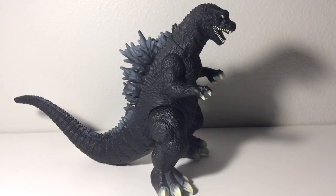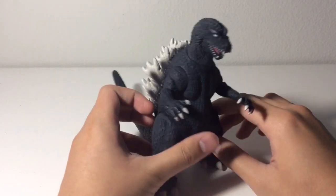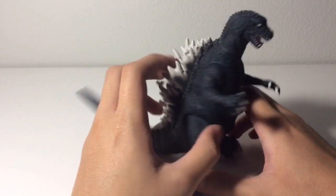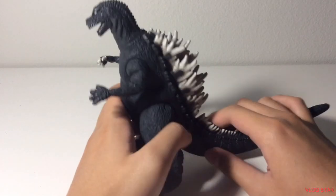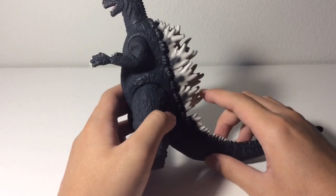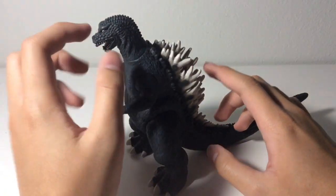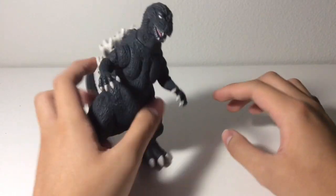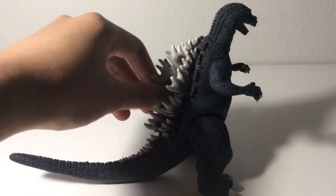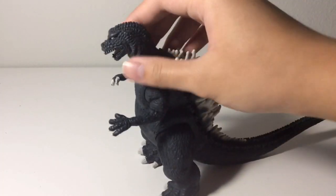Now let's move on to the Bandai Creation, also known as Bandai America, GMK Godzilla. Of course, this figure is easily inferior to the Bandai one. Unlike most of the Bandai Movie Monster series figures, these Bandai USA figures were mainly designed towards kids. For a kid's toy it's not that bad, but I just wish they'd at least given this figure a larger head, because as you've noticed his head is pretty small compared to the rest of his body. The dorsal plates also don't look that well sculpted, especially compared to the Bandai one.